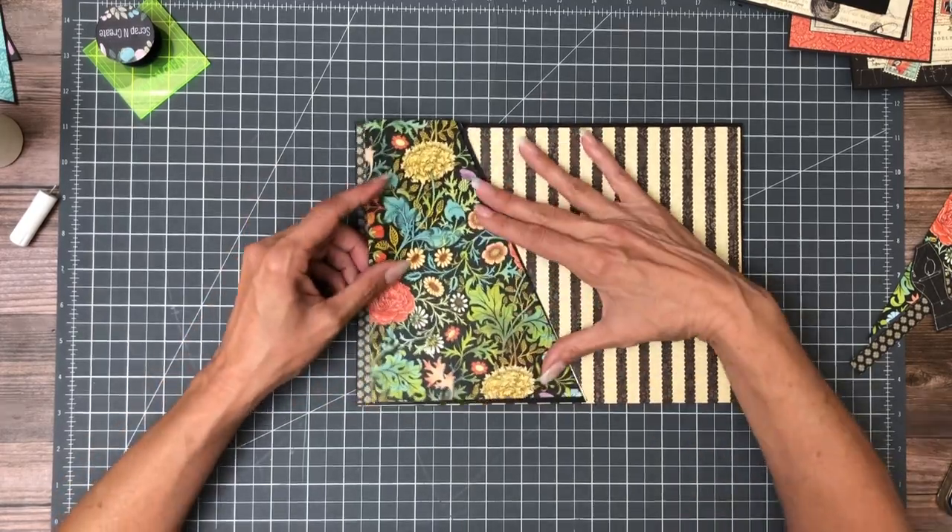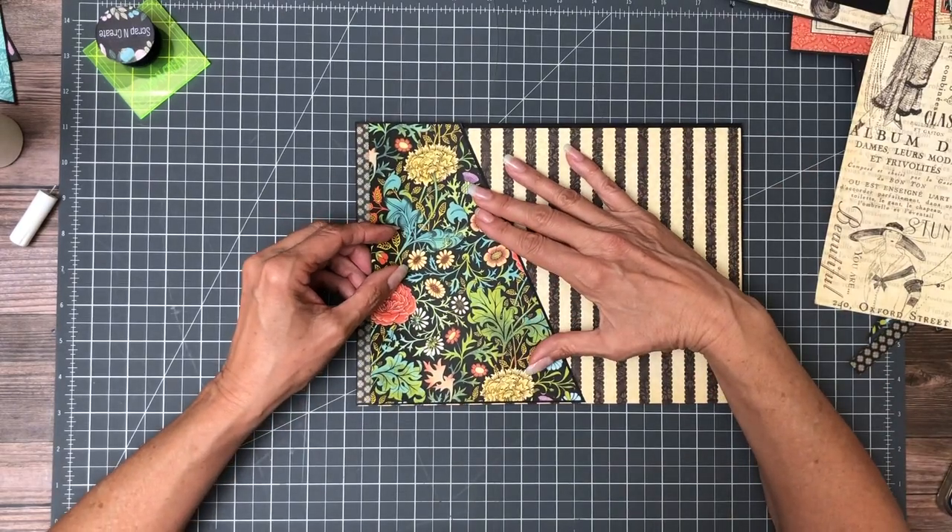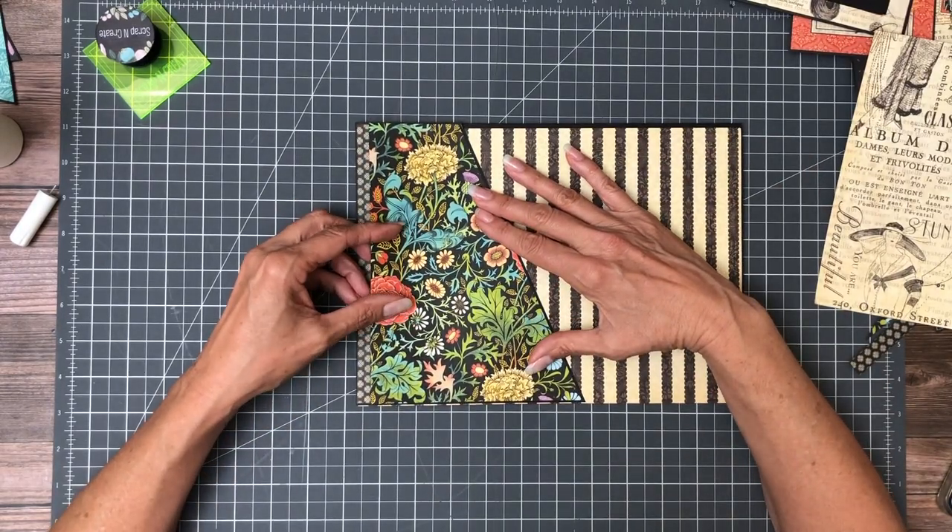So now I'm going to trim this down to fit just right, and it looks like I'm going to have to take off just a little bit.